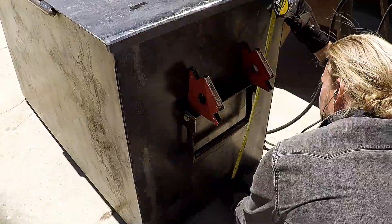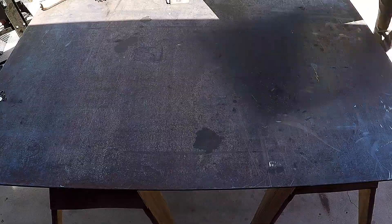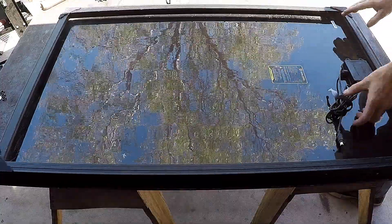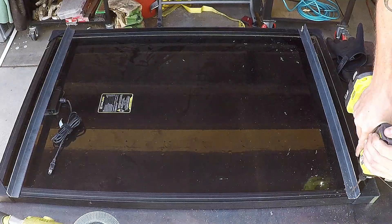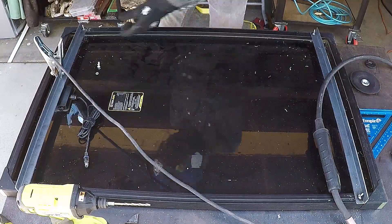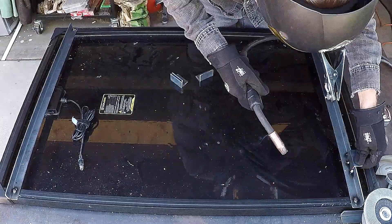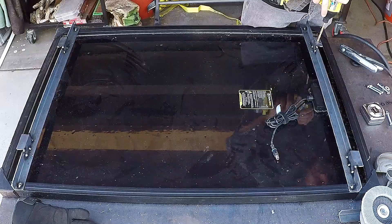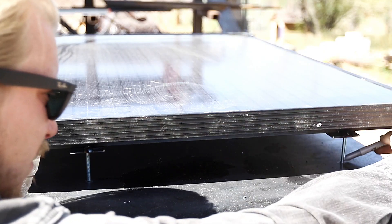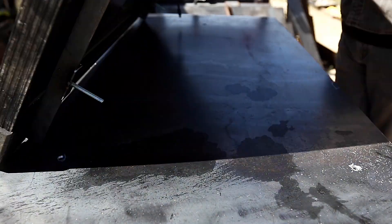Steel is such a great material for projects like this because it's so malleable and you can always just tack on more stuff with a welder. To power the tools we're going to use a 100 watt solar panel from Goal Zero, and we want to leave a little bit of an air gap between it and the lid of the box so that heat doesn't build up underneath it. We drilled holes through some pieces of angle steel to bolt them to the frame of the solar panel, then marked the locations on the lid to drill holes and bolt everything together. We also drilled a hole underneath the solar panel to run the cord to the Goal Zero power station, which will serve as our energy storage and tool charging.